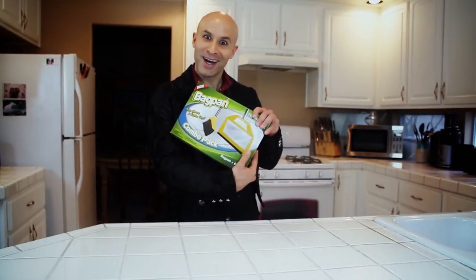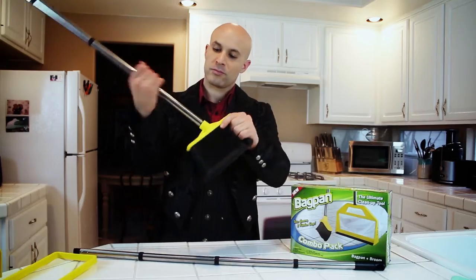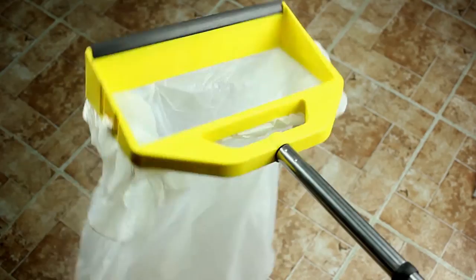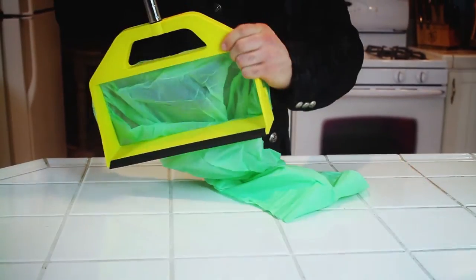Whoa! Introducing the Bag Pan, the ultimate clean up tool. The Bag Pan is quick and easy to assemble. The heavy duty handle installs in a snap, and you can use any grocery or kitchen bag at your disposal.